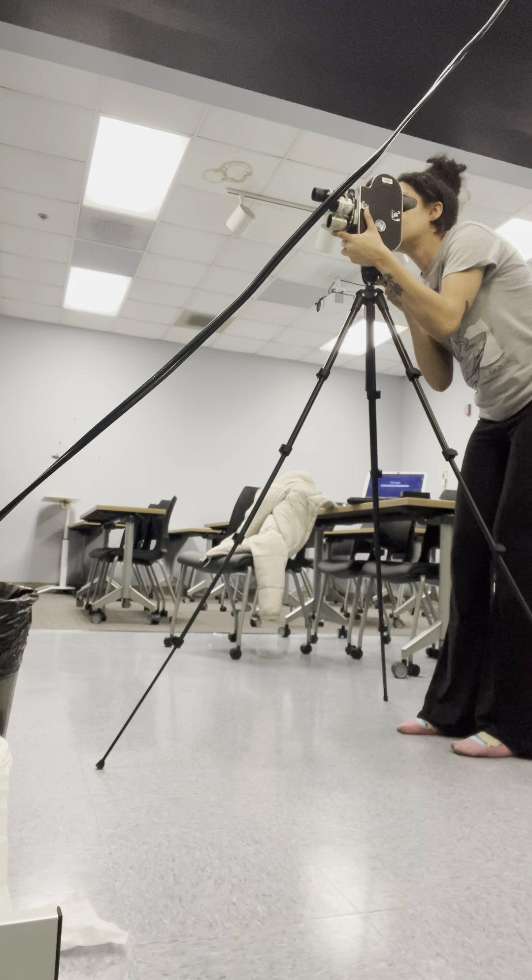This is me winding the camera up to get started. It's a long, tedious process of snapping pictures one at a time — single frame.